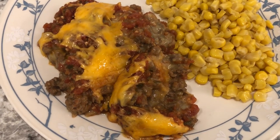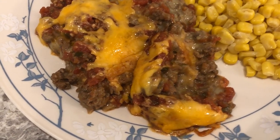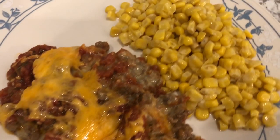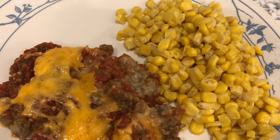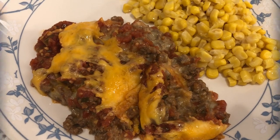Here is the casserole — I baked it for 25 minutes. The tortilla chips aren't visible but they get very soft, kind of like a corn tortilla. I'm also serving it with buttered canned corn seasoned with butter, salt, and pepper. That's what we're having for dinner tonight.